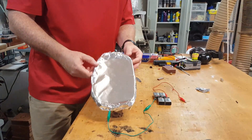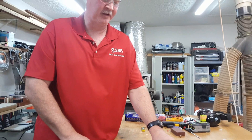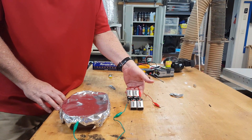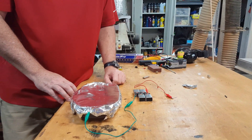Hey everybody, just Lou again. I've got what is going to be an aluminum foil plasma cutter. So what we've done is connected four 9-volt batteries in series. So we've got 36 volts and then connected alligator clips to them.